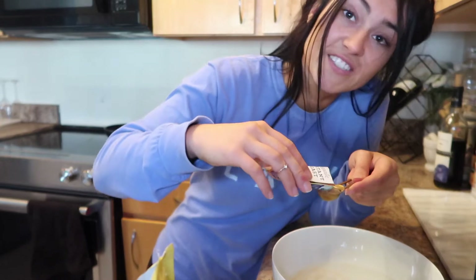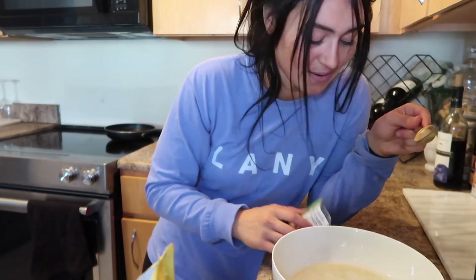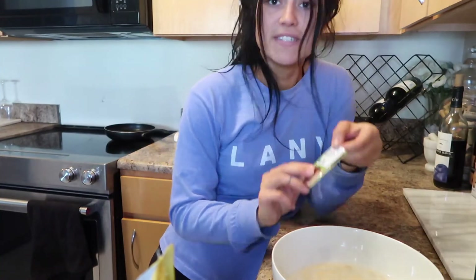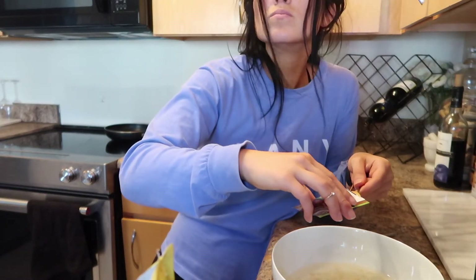There isn't enough yeast — I'm so glad I got a second pack. Definitely buy two packets of the yeast.